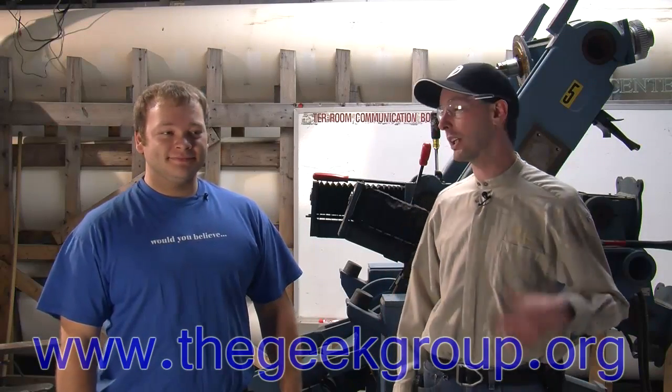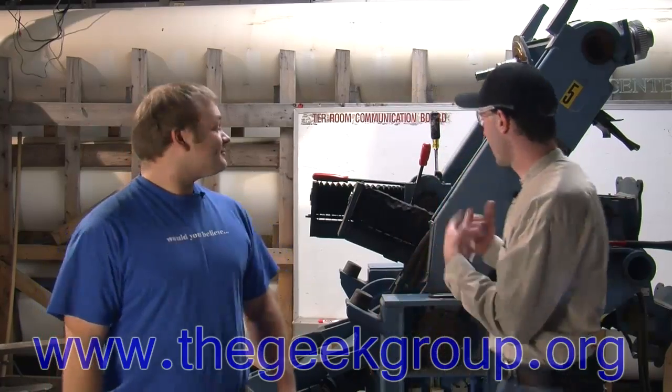Hi there, guys. I'm Chris Bowden with the Geek Group, hanging out here with Zach Briggs for day two on the Project Kevin Decommissioning video series.